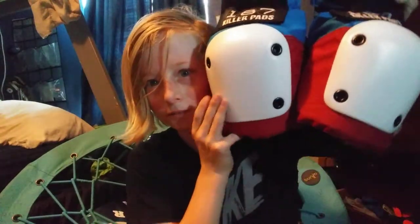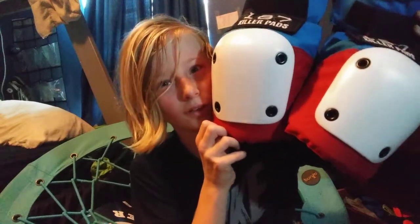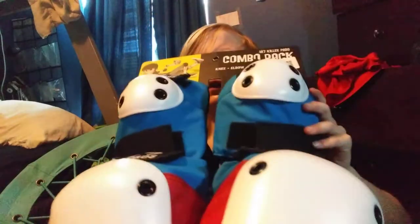So guys, I got the red, white, and blue — if you cannot tell. They are actually almost the size of my head, but they fit on my knees really well. I can't say for sure because I had other pads that were youth medium, so I don't know if this is the correct size.